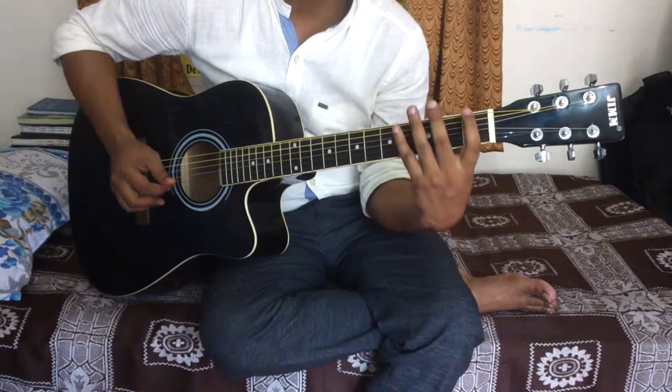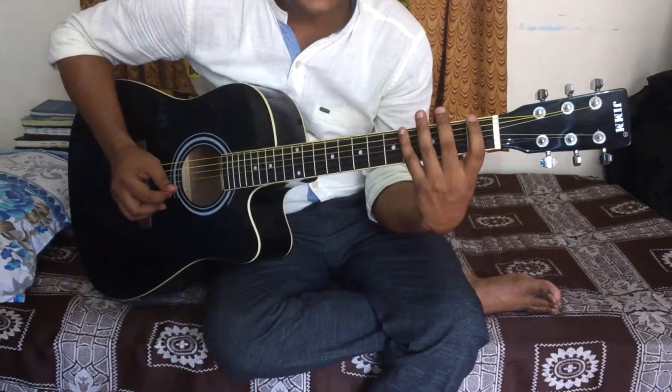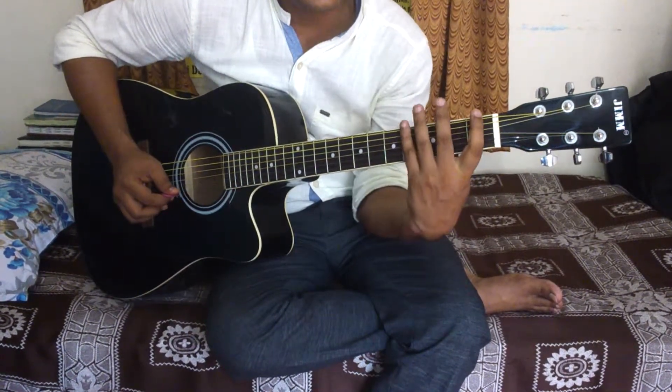One thing more — when you work on the sixth string, you should have to go straight like you go down. You will get a thumb and run like this.